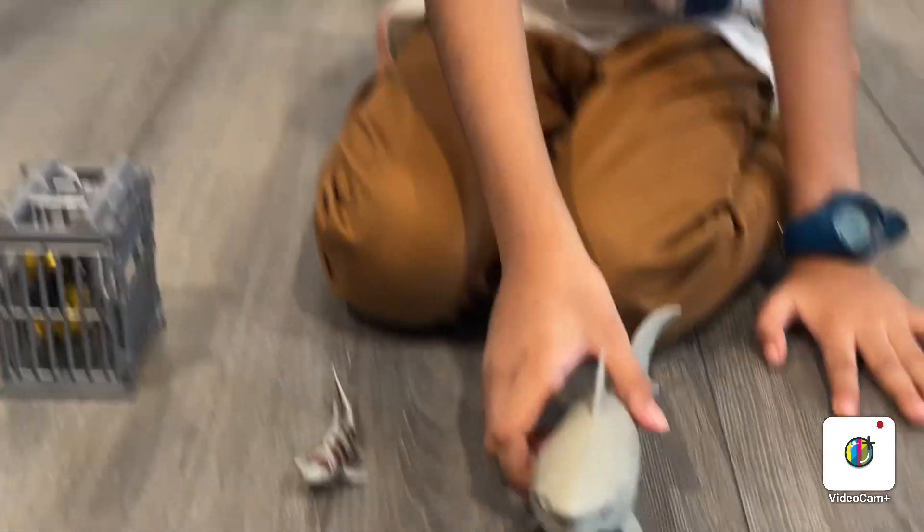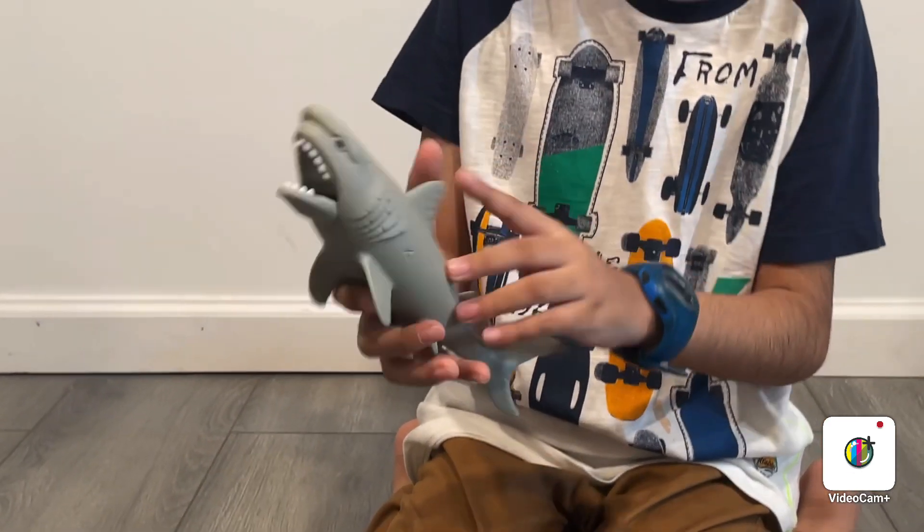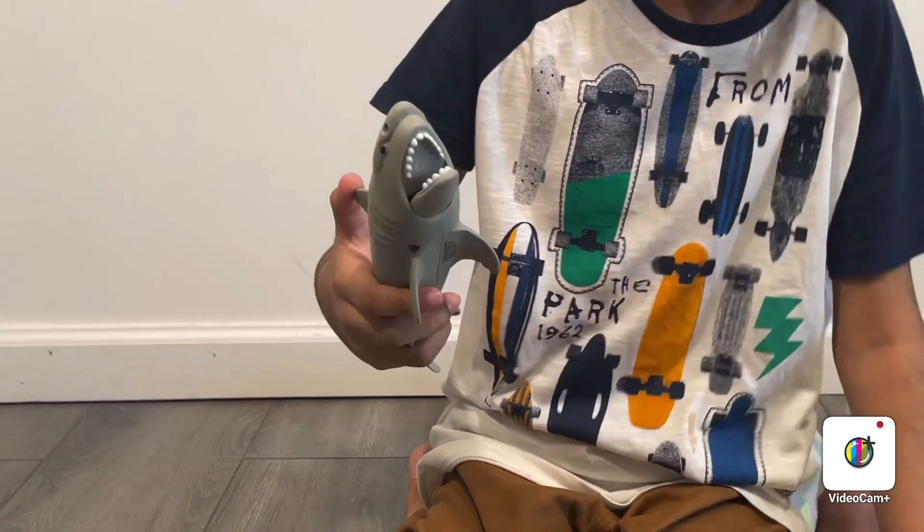And this is the great white shark. It works like this — you need to press the fin like this and it will close its mouth.